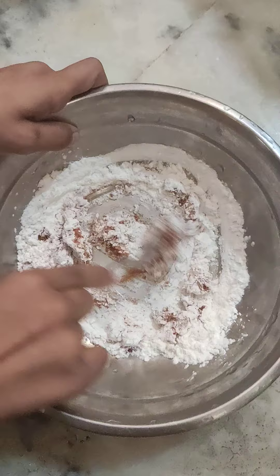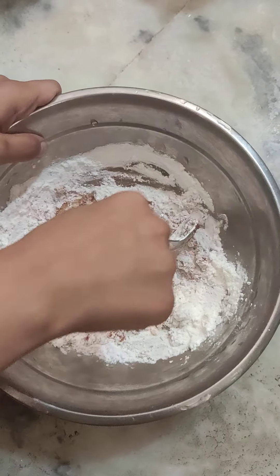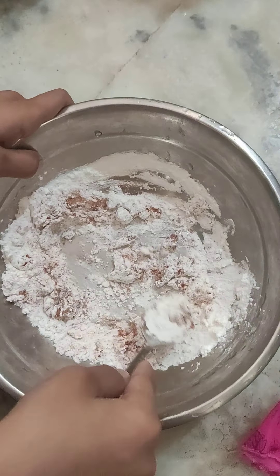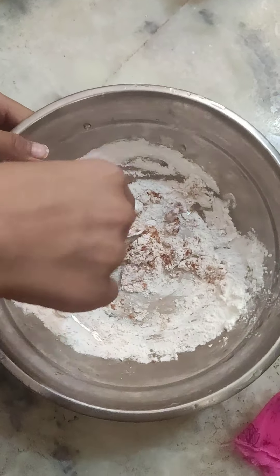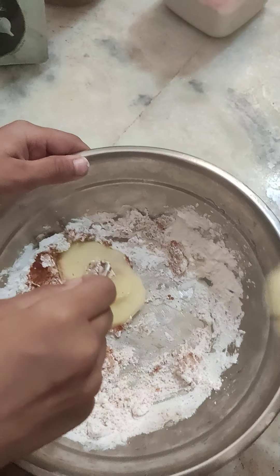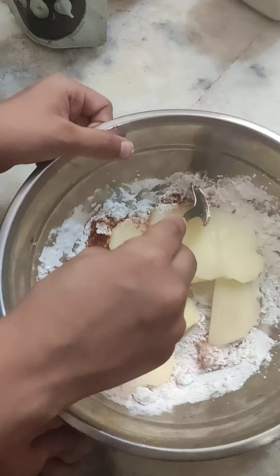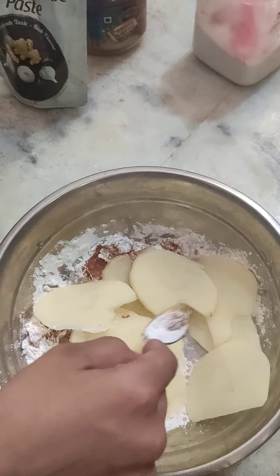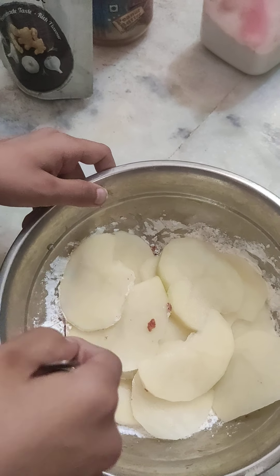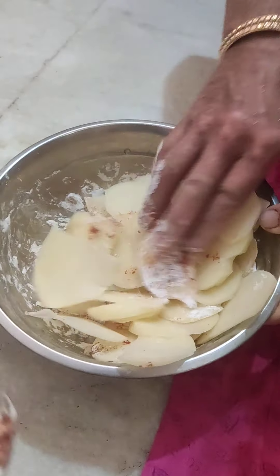We have to mix it. It might look dry when the potatoes are not added yet, but don't add water to the batter directly. We are going to add the potatoes now. The reason why I told you not to add water directly is that if the potatoes have water in them, that's okay — that's why we added corn flour. Now mix it all up.